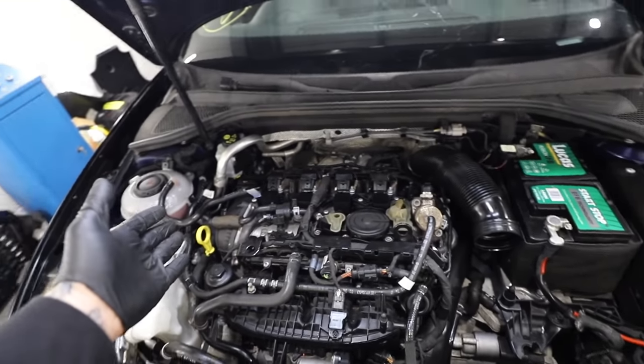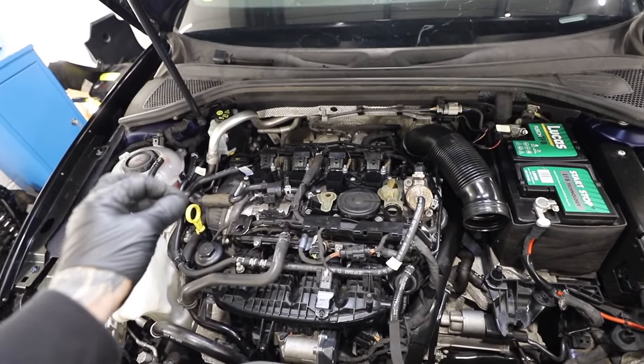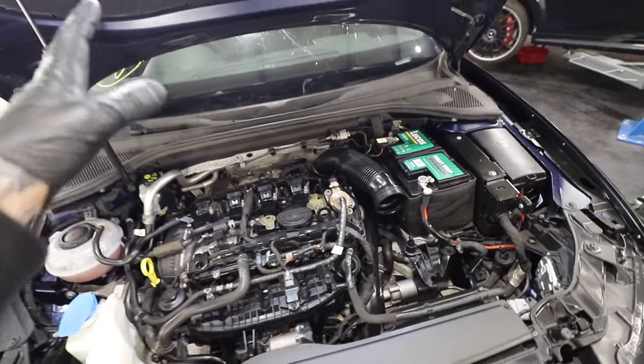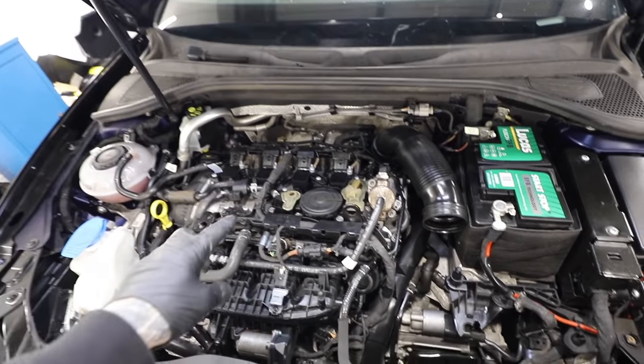I simply cannot continue to do the airbags if I can't figure out this misfire. I need to figure this out. When it was on cold start it ran fine, but as soon as it dropped down that's when it started to run lumpy. So the next thing is a smoke test.